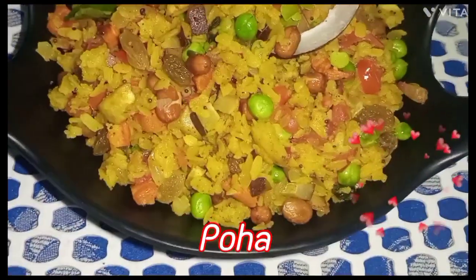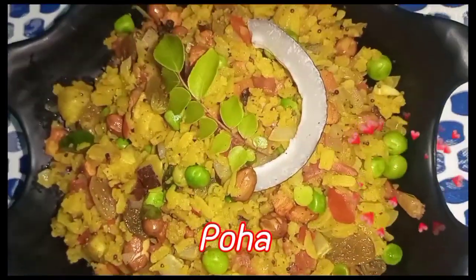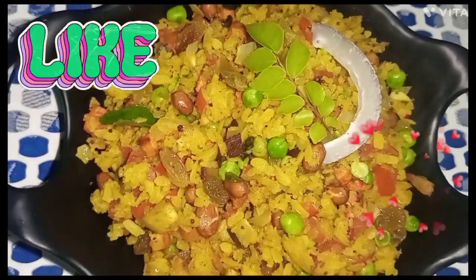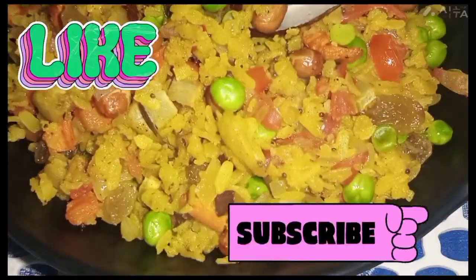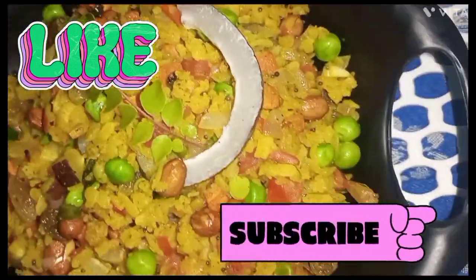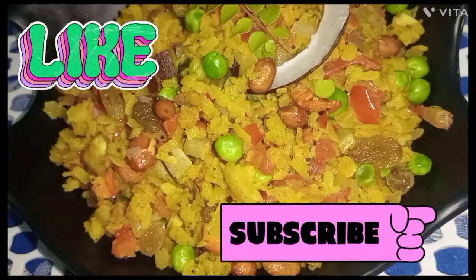This is the recipe I am going to show you. You can try it in a regular breakfast. If you like this video, please like and subscribe to the channel and share the video.